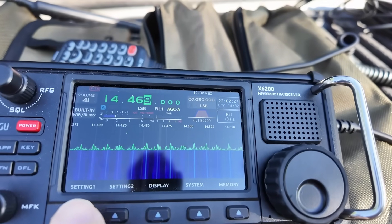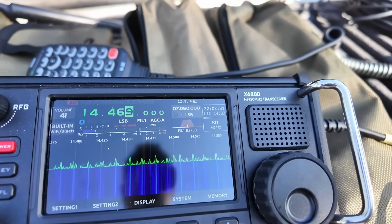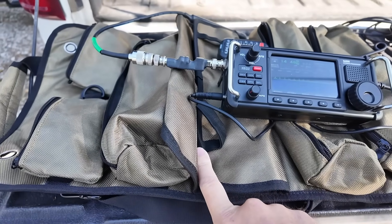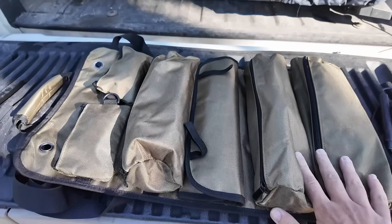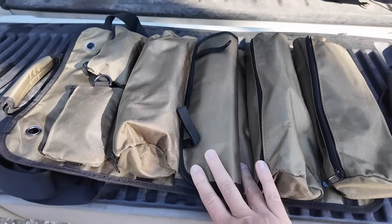We're rocking the X6200 today. Look at that noise. I am leaving the RV park today. I'm going up to Scott's Bluff where that noise won't be there anymore. And then the new Gable Roll-Up Radio Antenna Bag — so there is all of that stuff, except for the coax, packed into the Roll-Up Radio Go Bag.